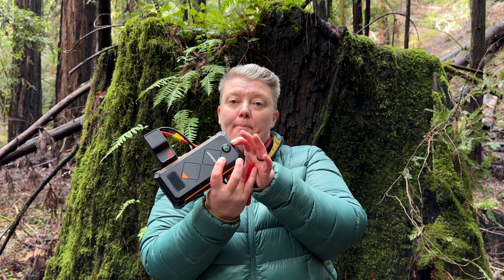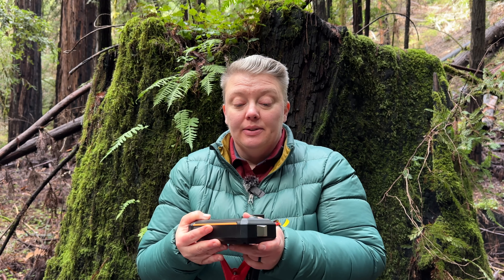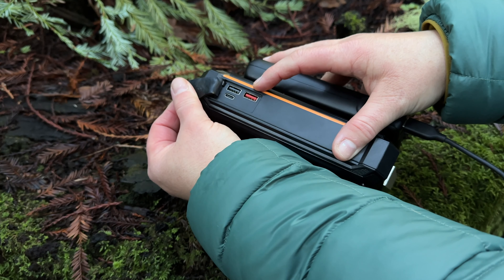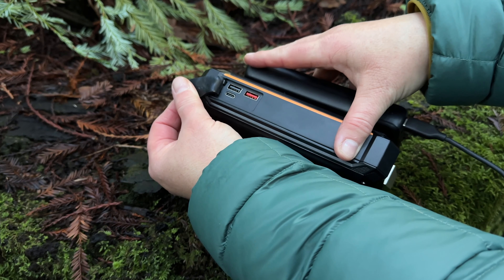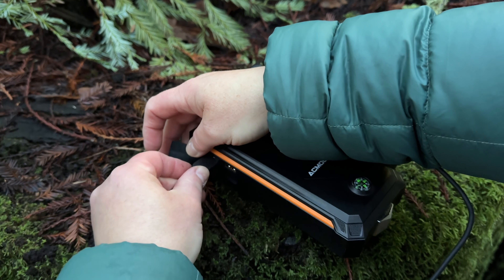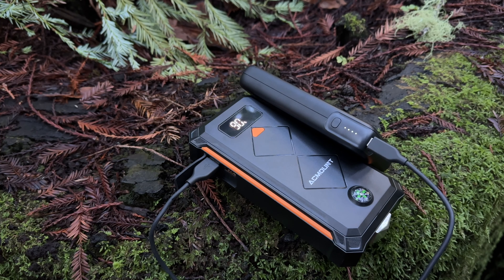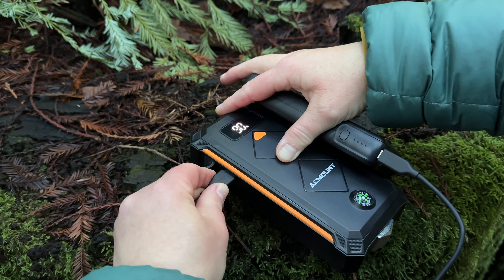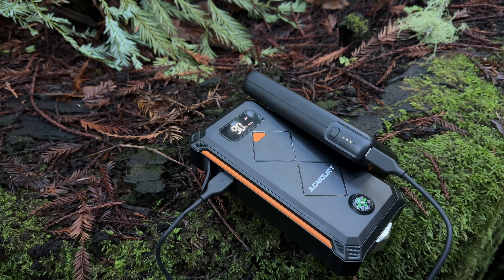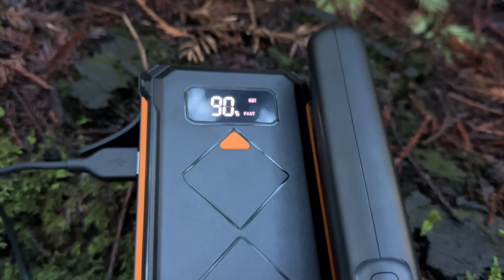It has a very small compass which is frankly more gimmicky than helpful, but I suppose if you really needed to use it you could. It charges with USB-C. I really wish this was an input-output so I could use it to charge my laptop. It has two USB-A outlets, one of which is a fast outlet and you can even charge larger electronics, and it has 23,800 milliamp hours.